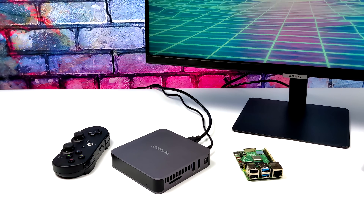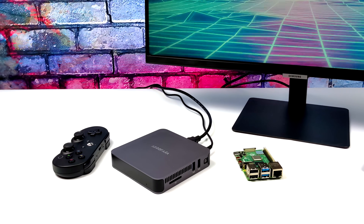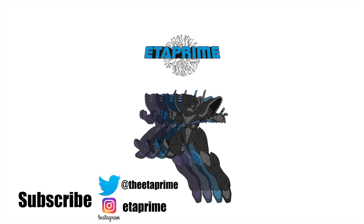So yeah, I think it performs really well, and if you're interested in learning more or maybe picking one of these up, I will leave a few links in the description. If there's anything else you want to see running on this, just let me know in the comments below. And like always, thanks for watching!